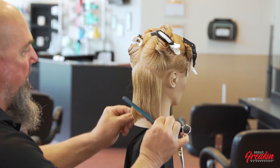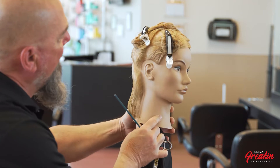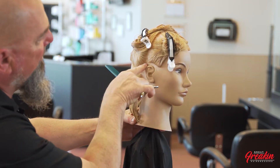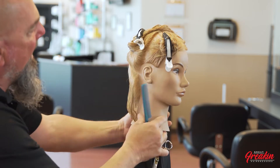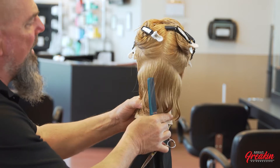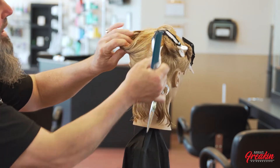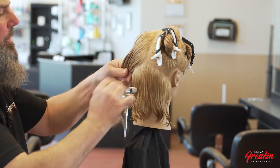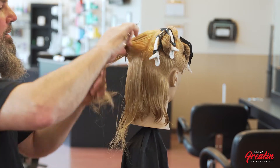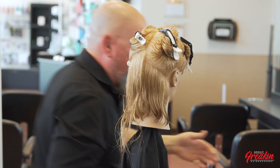One thing I want to point out: because this haircut has one line going from the front to the back, I always take my side sections behind the ear. I don't want to deal with the ears while I'm doing the back section. I want to build my lineup first, and then when I go into the front of the haircut, that's when I'll incorporate the ear — dealing with it when I cut the side versus when I cut the back.